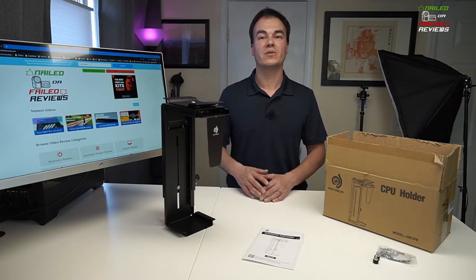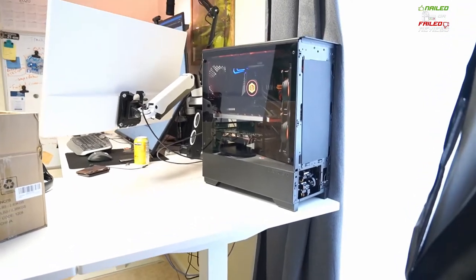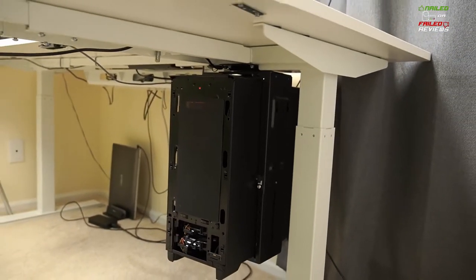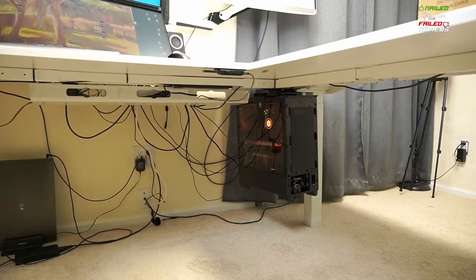Today we're going to be doing the review on this Huanyu CPU holder. This is a computer case holder that can help you clear off some clutter on your desktop by mounting your computer case under your desk. We're going to do the review and unboxing today and show you a unique way that we're going to mount it to our rising desk. Let's check it out right now on Nailed or Failed Reviews.